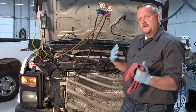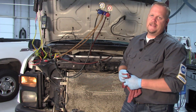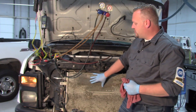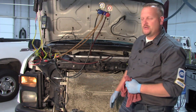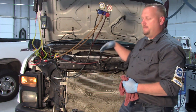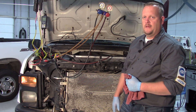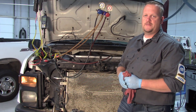Hopefully this little illustration rings a bell next time you're working on AC diagnostics where the pressures aren't quite the way they should be. Always make sure that we've got good, proper airflow across the entire condenser with no restrictions. Make sure all the air dams are in place — even the air dams below the bumper — to help route the air through the condenser properly. Thanks for tuning in; be sure to check our YouTube channel for additional tips similar to this.